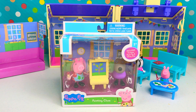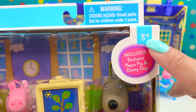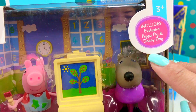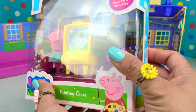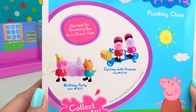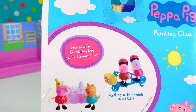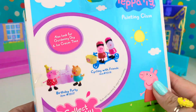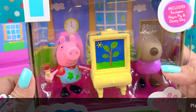It's the Peppa Pig painting class. This set is recommended for ages 3 and above and it includes exclusive Peppa Pig and Danny Dog. We can collect them all. We can also look for some gardening day and ice cream time. I can't wait to open this and do some painting.